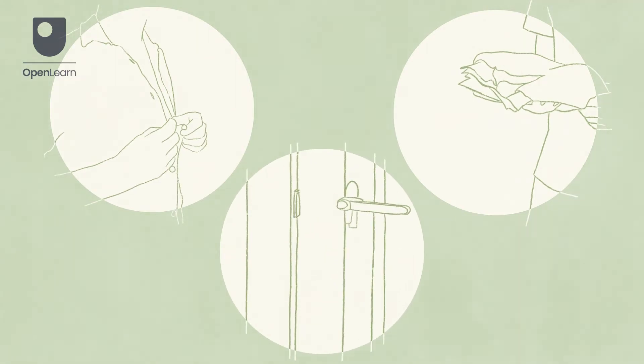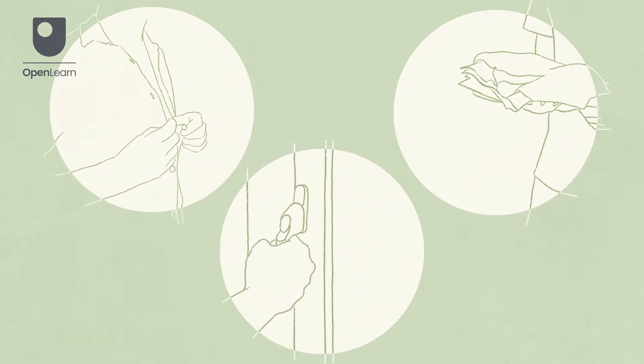Provide a gown or draping if necessary to maintain their privacy during the examination. It is important to keep the patient warm and the area free from draughts for their comfort.